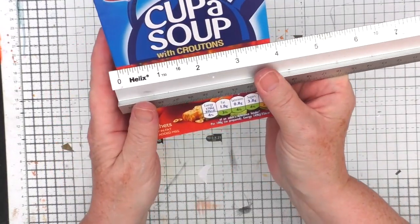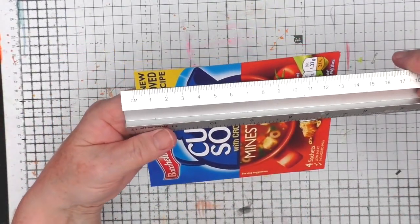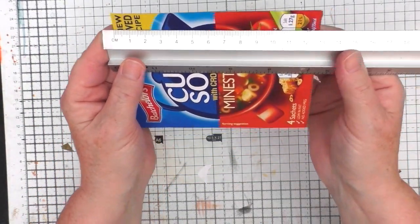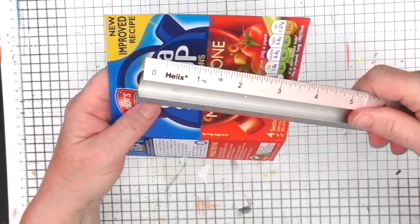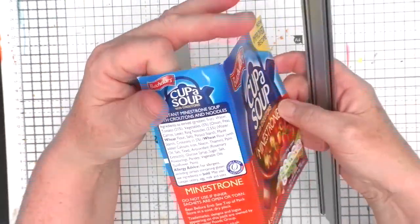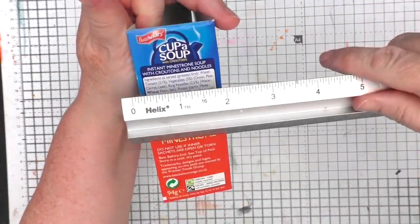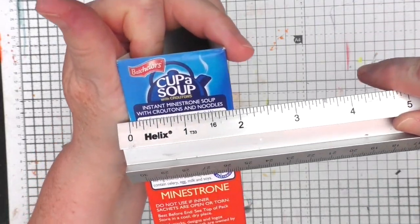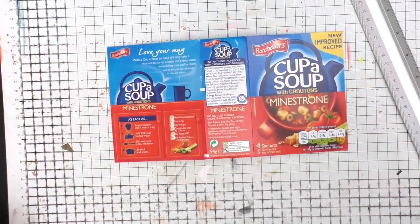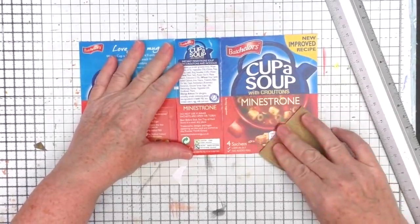So 10cm wide or just under 4 inches, and it's about 12.5–13cm long which is around about 5 inches, and I'll just quickly show you the spine size. I'm showing you this for information because this can be done with any size of box — so 5cm, just under 2 inches. This is quite a small box but you could make it much bigger if you wanted to.